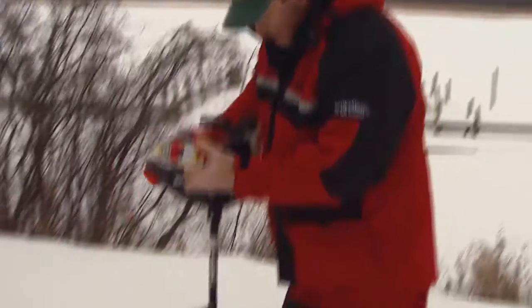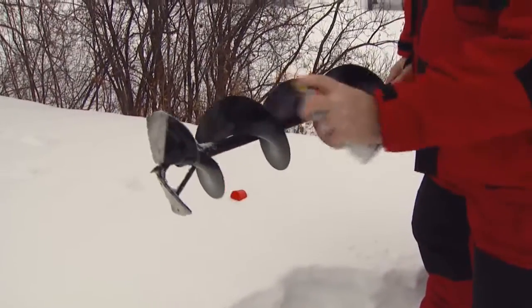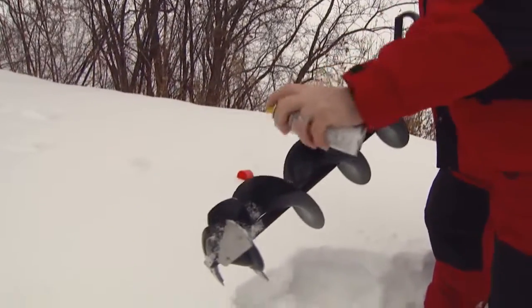All I do whenever I'm going out is I take the auger and I cover the whole thing in cooking spray. All it does is it builds up a protective layer so all that ice and water don't stick to your auger.